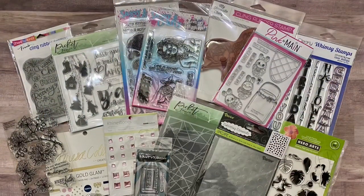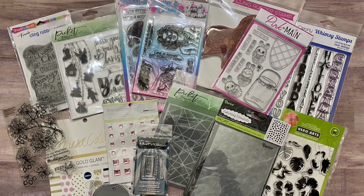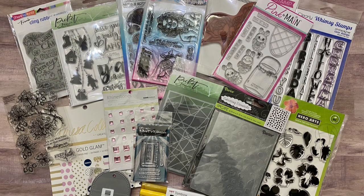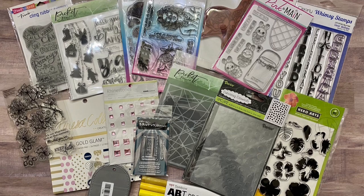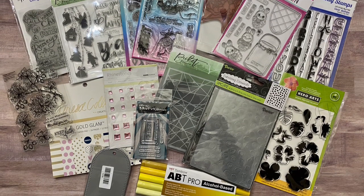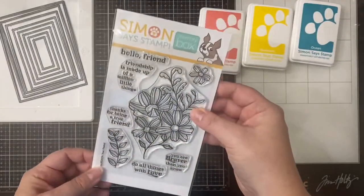Before we get started I wanted to mention that we are both doing giveaways on our channels. I'll be giving away this awesome bundle of crafty goodies that includes 10 stamp sets — some are new and some are gently used. It also includes a 6x6 paper pad, some pink embellishments, a stencil, an embossing folder, a tag die, and a set of Tombow alcohol based markers.